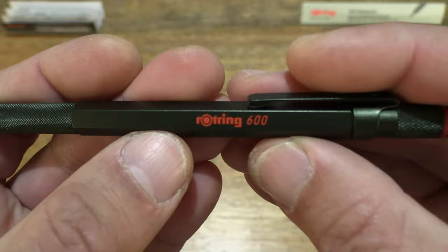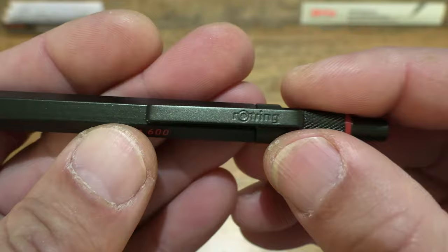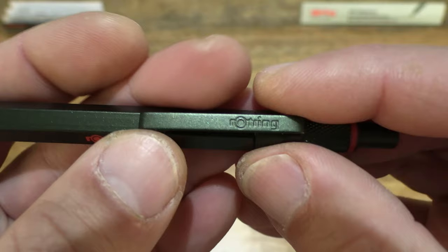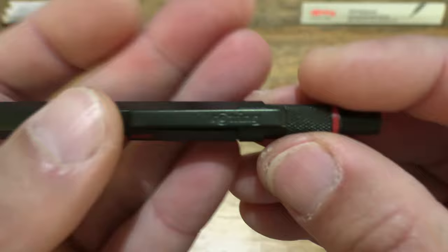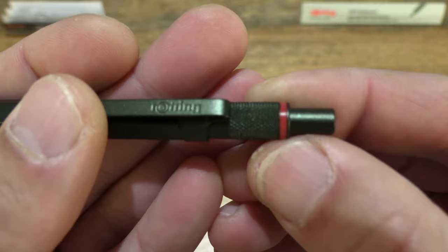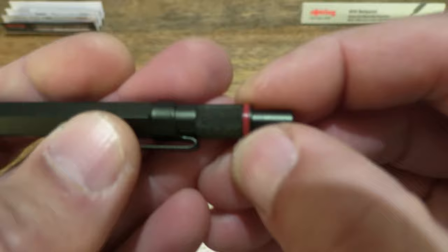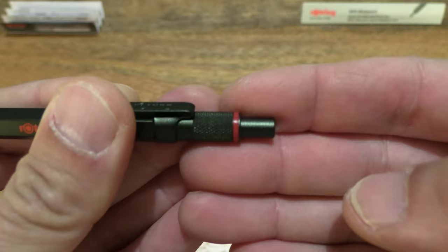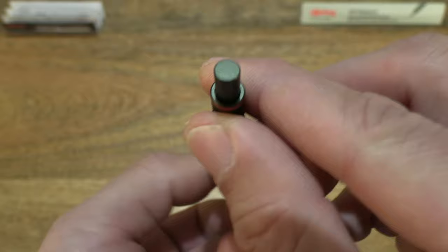We can see the clip as well, which does have the Rothring branding stamped on it, and of course some further knurling towards the top end of the pen, and of course the Rothring red ring at the top, and overall just taking a look at the other details top-down of the pusher at the top.